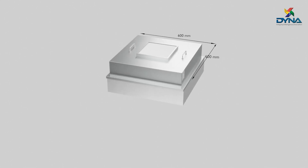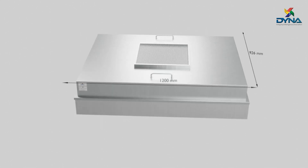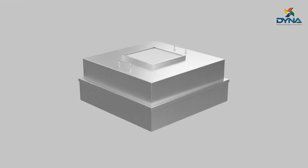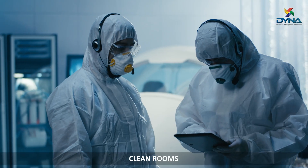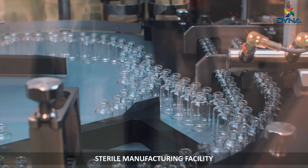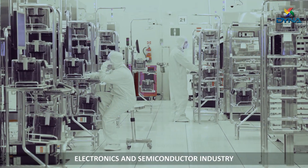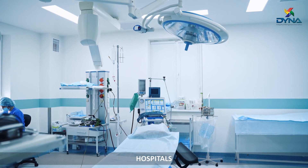The fan filter units can be made with varying sizes and configurations as per the project requirements. These fan filter units can be used in all types of clean rooms, data centers, sterile manufacturing facilities, electronics and semiconductor industries, hospitals, and more.